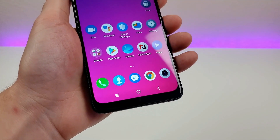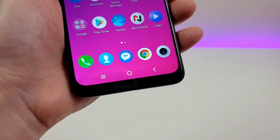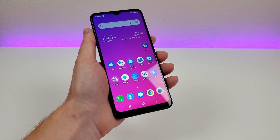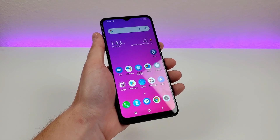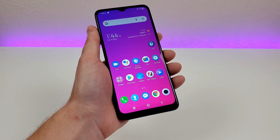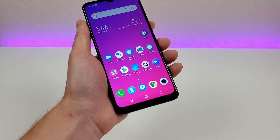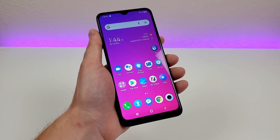By default on the TCL 30 XE 5G, we have the traditional Android three-button navigation, which is actually very popular with many people who prefer it over gesture-based navigation, even though gestures seem to be the direction things are heading. It's up to you whether you want three-button navigation or gestures, but if you want gestures, I'll show you how to get them. Pull down the shade, go to Settings, go to Search, and type in gestures.